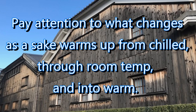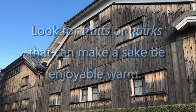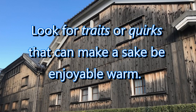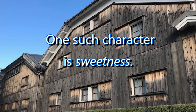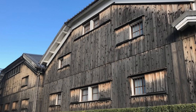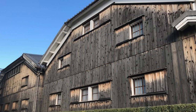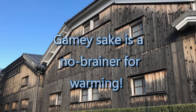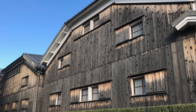Pay attention to what changes as you slowly drink it and the temperature comes up closer to room temperature. Beyond that, there's a wide range of quirks or idiosyncrasies that can make a sake much more enjoyable warm. One of those is sweetness — a sweeter sake will often meld into something more balanced and broad at warm temperatures. Curiously, the exact opposite is also true: sometimes bone-dry or crisp, clean sake can be really enjoyable and very smooth when warmed up as well.